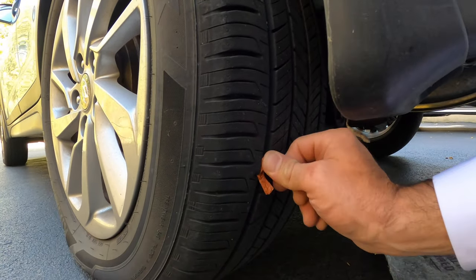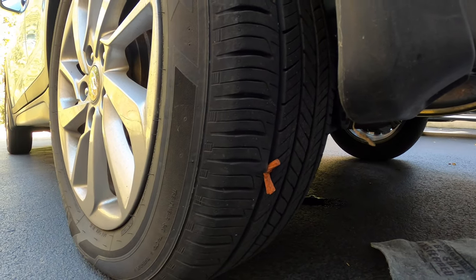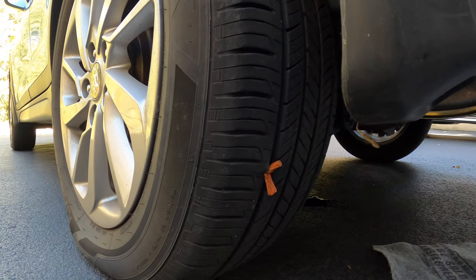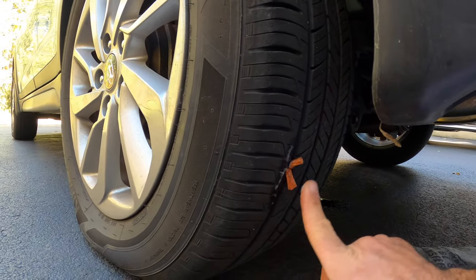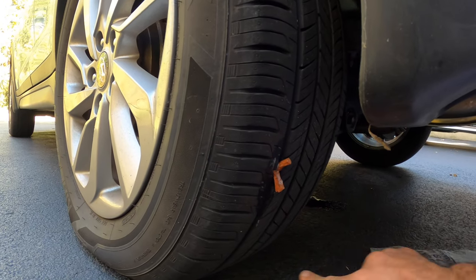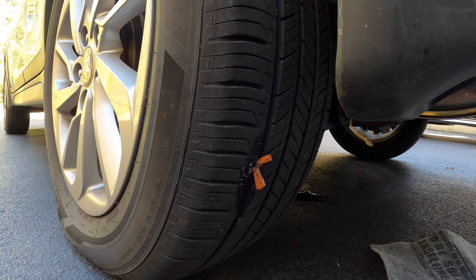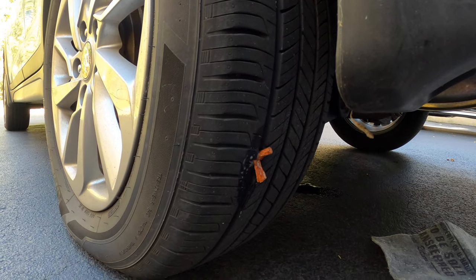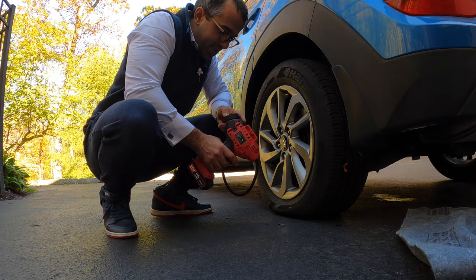We have now plugged the tire. The excess rubber you can either cut off or it'll wear away as you drive. The easiest way to check if it's plugged is with soapy water or some saliva on your finger — no bubbles of any kind. It's sealed!